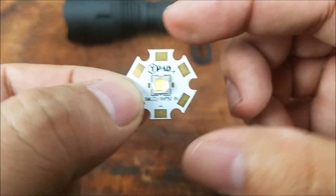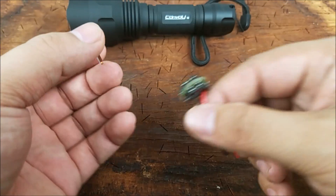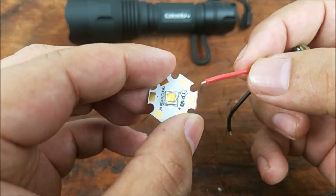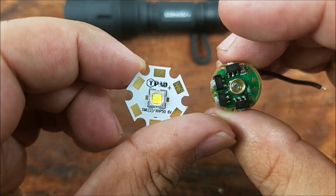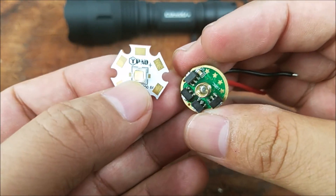So I've got to put some solder here on the positive and the negative, thermal paste on the bottom, and it's going to sit like that in the flashlight. Then I'm going to have to come in with my horrible soldering skills and solder the positive here and the negative on the other side. But that's pretty much it. I'll get it together and we can have a look at what it looks like, and then I can show you the difference between a smooth reflector and an orange reflector.